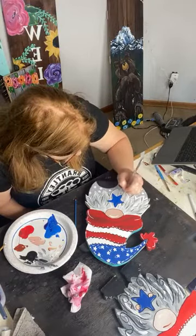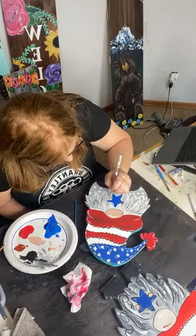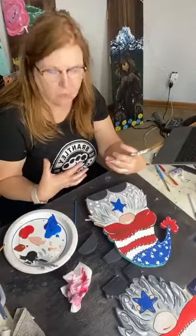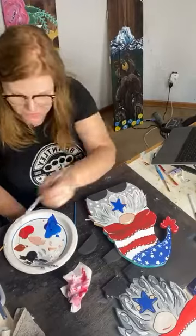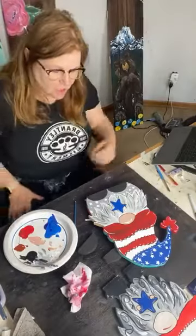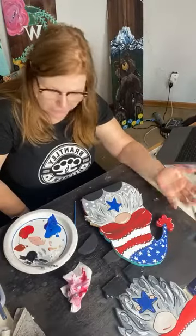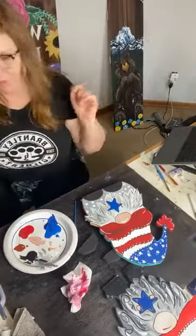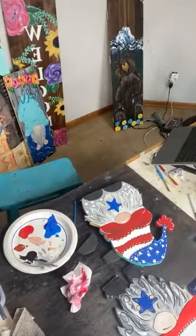Let's go ahead and get the glitter for his little puff ball. I'm seeing glitter in my future. Or you could do a star — a star-spangled star — that would be awesome. I don't know that I have a great red or a great blue for that, so let me look.